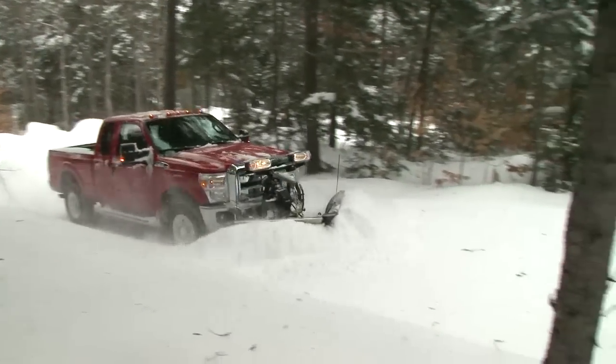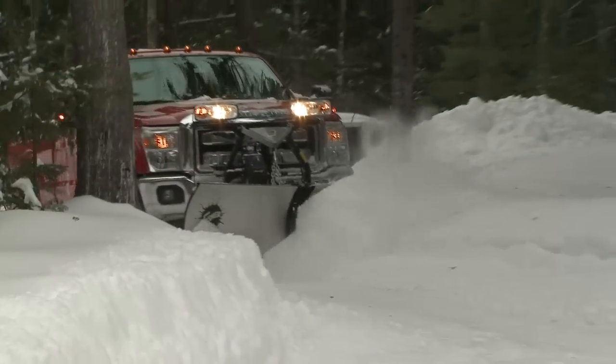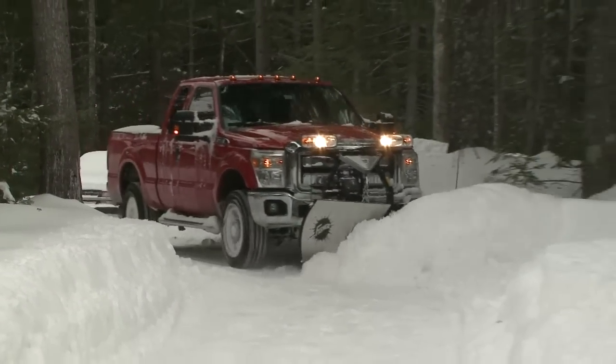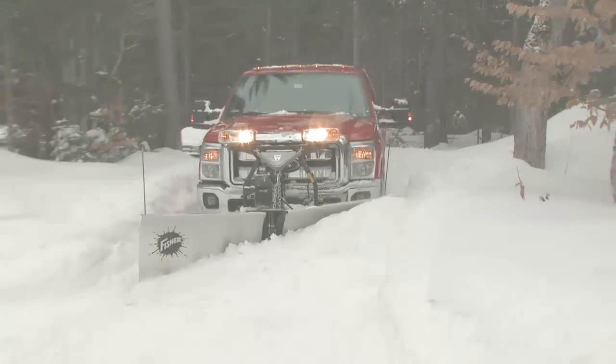Take efficiency and productivity to a higher level with the Xtreme V V Plow from Fisher. Designed to adapt to any plowing condition, the Xtreme V gives you the versatility you need to get the job done fast.